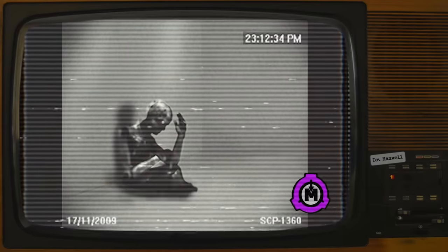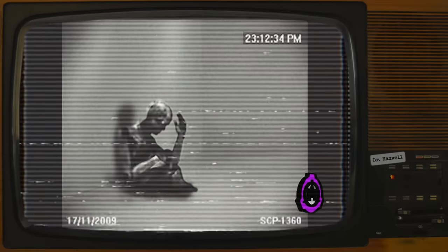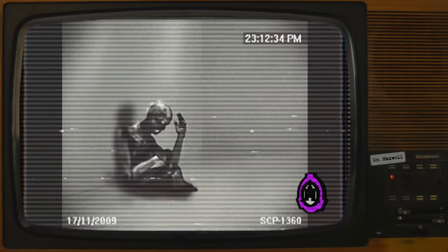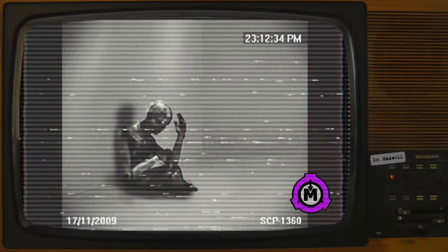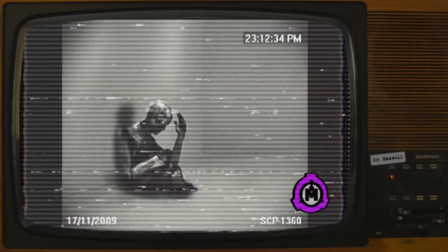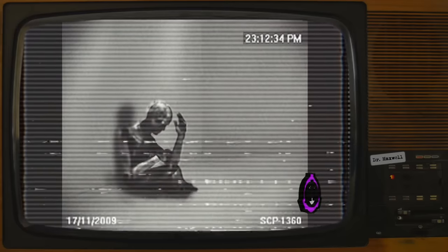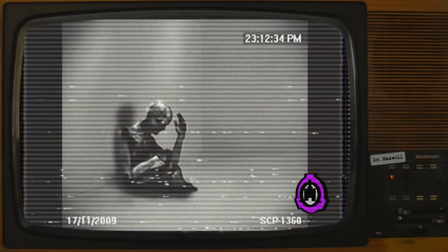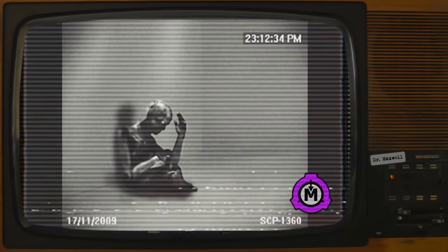SCP-1360 is intelligent and displays a clear knowledge of unarmed combat and firearms usage. It is obsessed with escaping and subsequent return to an entity it refers to as Anderson. SCP-1360 claims to feel pain despite its apparent lack of a nervous system, claiming this pain is the result of a component having been removed prior to containment, and as a result views itself as incomplete. Despite being incapable of speech, SCP-1360 can read and write English, Japanese, and German fluently. Interviews have been moderately successful, though escape and repair are favorite topics of conversation.